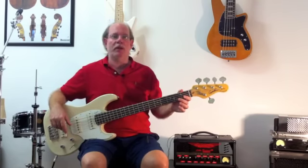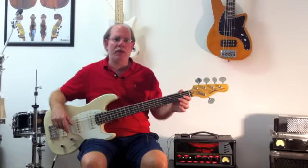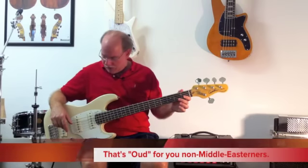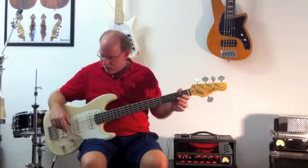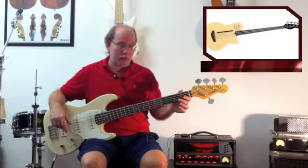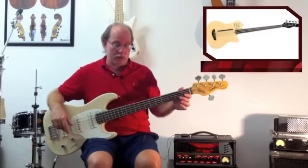Godin, as you may or may not know, is a Canadian manufacturer of instruments ranging from all types of guitars, even an Oud, and some basses. This is their solid body bass. They also make some semi-hollow basses, and even some of the semi-hollows come with a MIDI function, a MIDI out, which is quite cool.